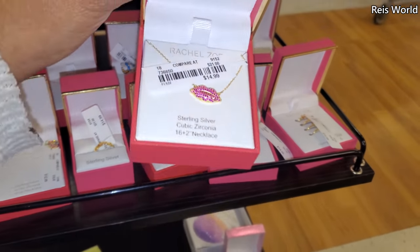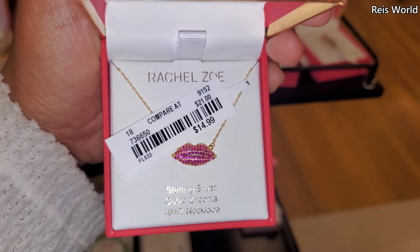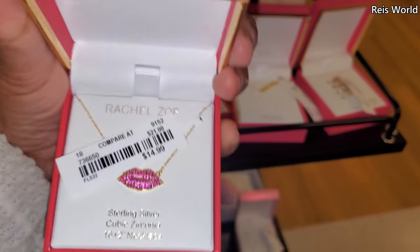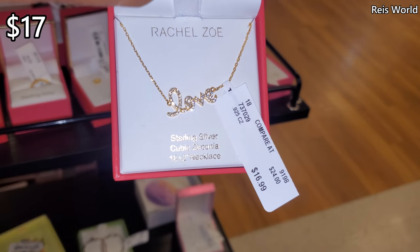Look at this — by Rachel Zoe, this is $15. Okay, that is really, really cute. That is so cute. And then 'love' is $17.